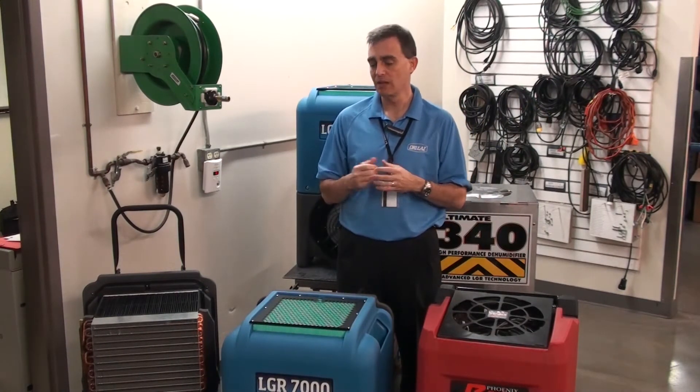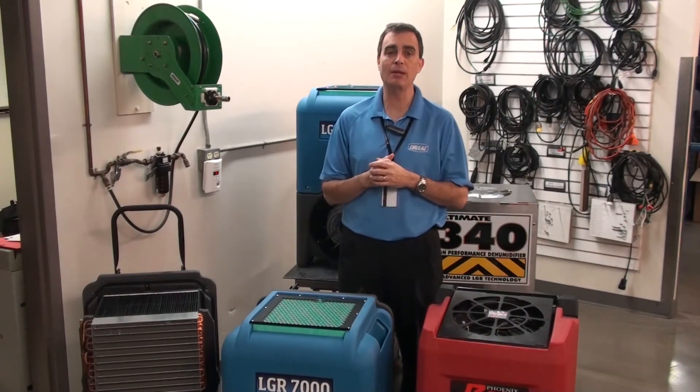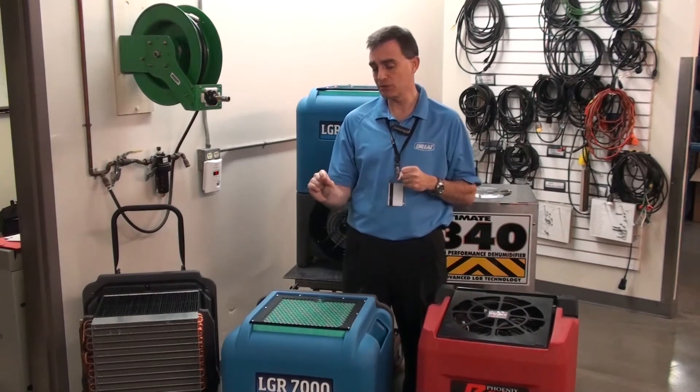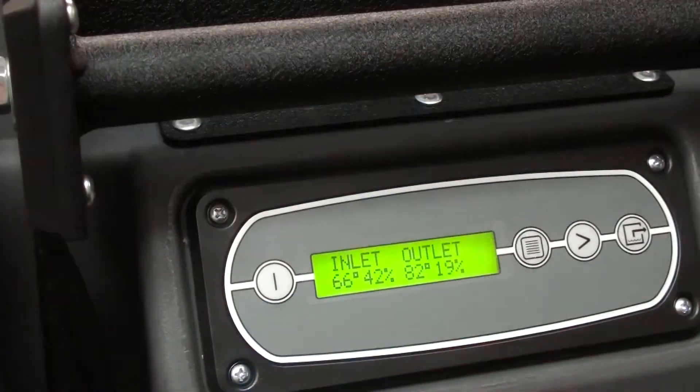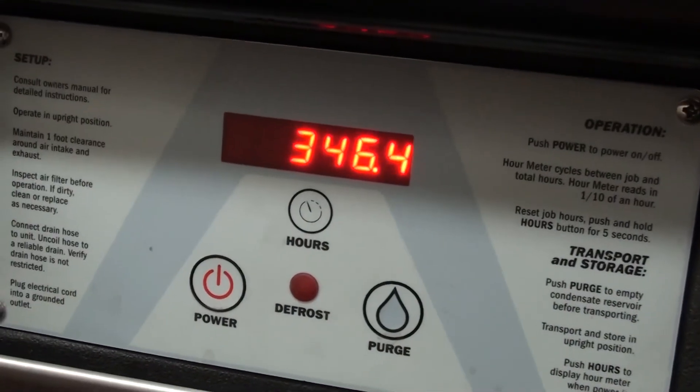The fact that the unit actually reads the temperature coming in not only helps to optimize performance, but you can actually see it on the touchpad display. The touchpad on the Phoenix R200 is very basic.